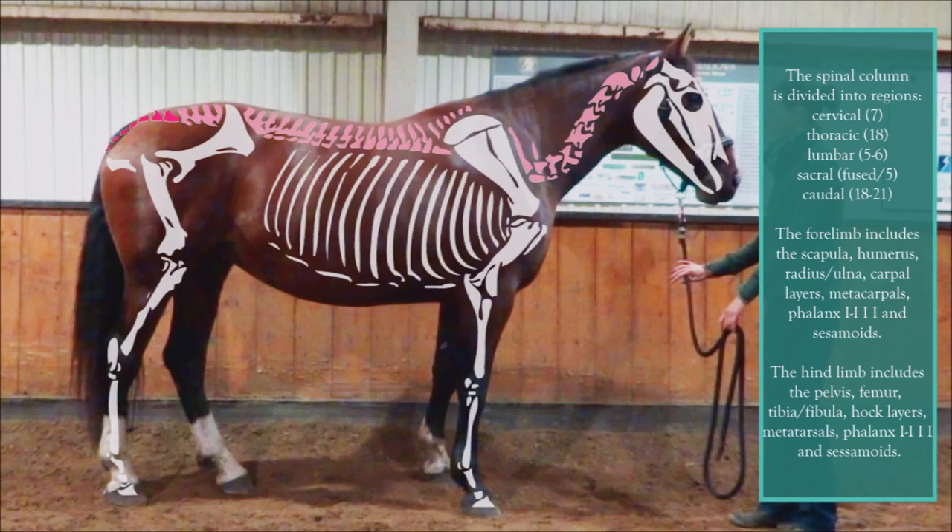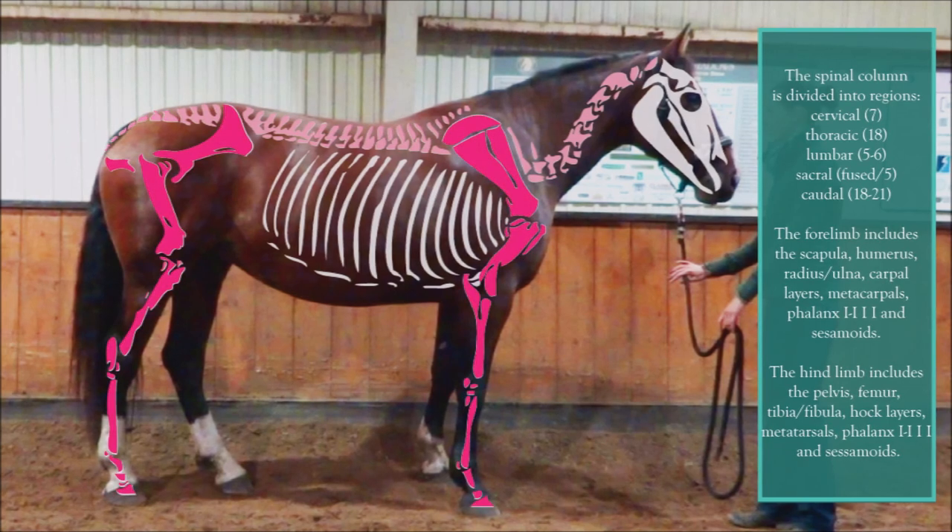Then we can look at the appendicular skeleton. This is the bones of the front limb and the hind limb.